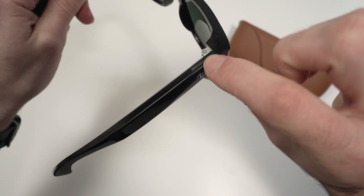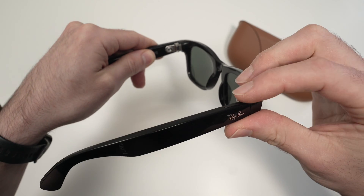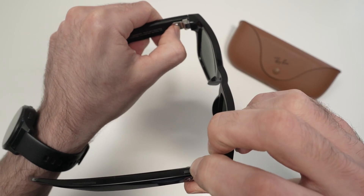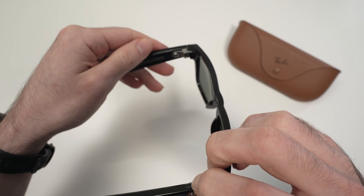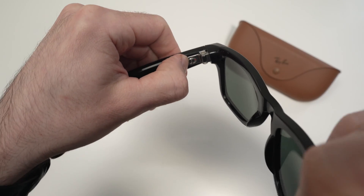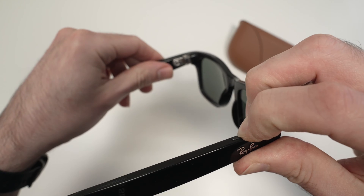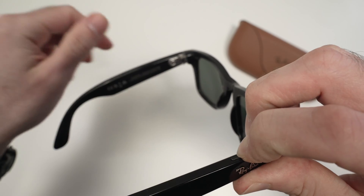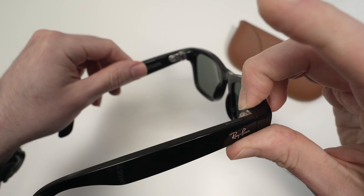Then you see that's the capture button on the right side temple — keep it pressed. While keeping it pressed, power off by sliding this slider to the left side, wait three seconds, and then slide this to the right side while you still keep holding this capture button. After three seconds, release this button.